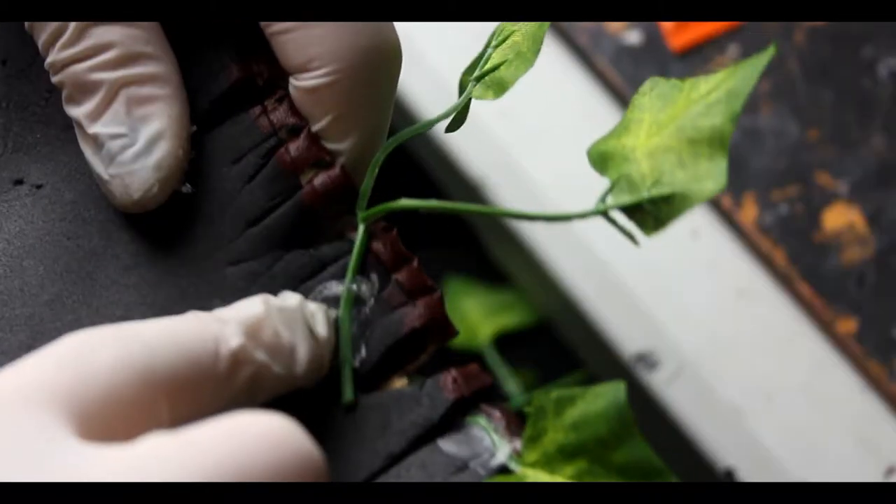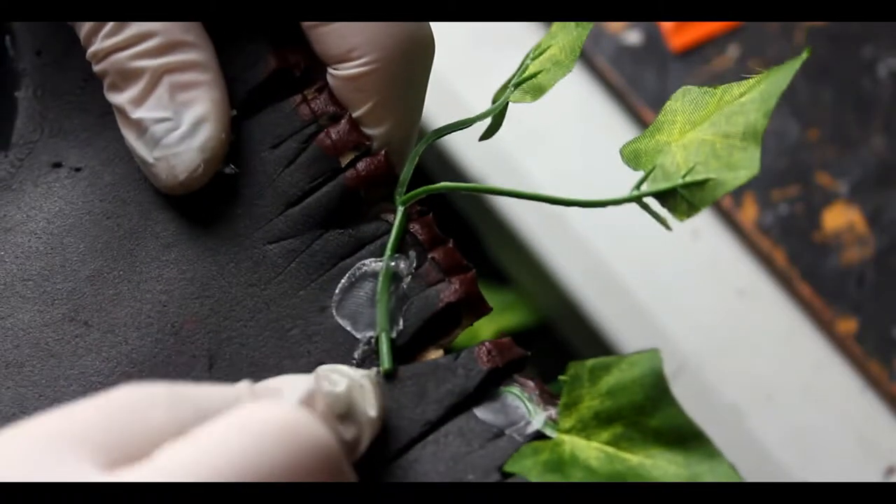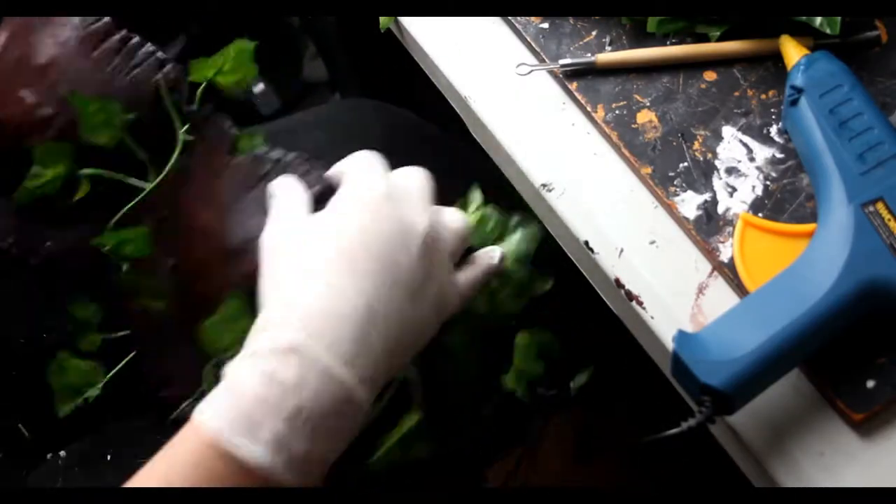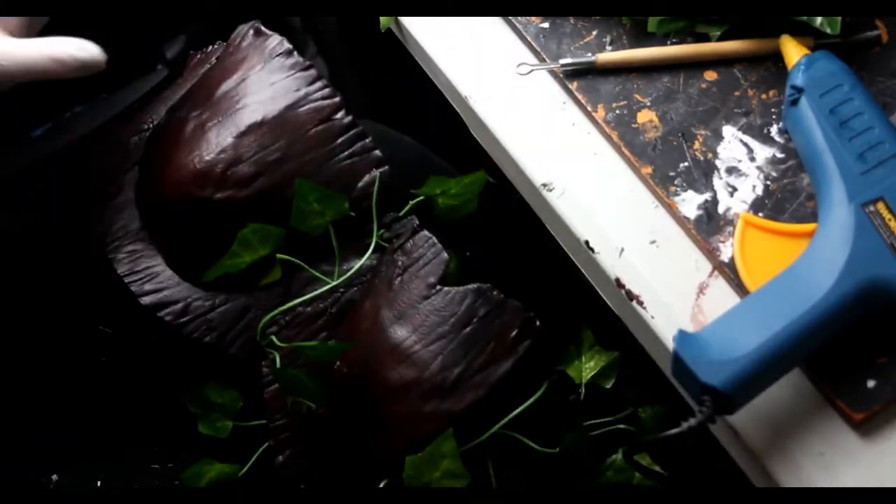The ivy leaves that I'm using are a 12 pack of 84 feet long artificial ivy leaves. You can buy them on Amazon — the link will obviously be in the description below.